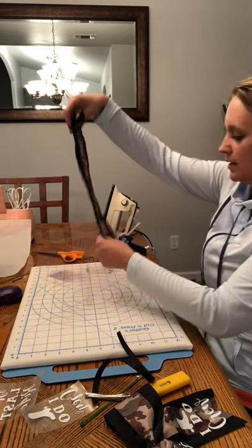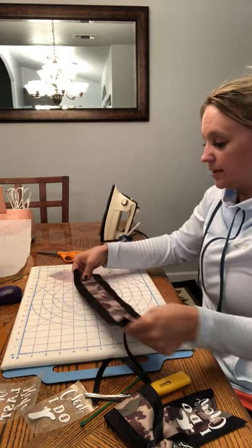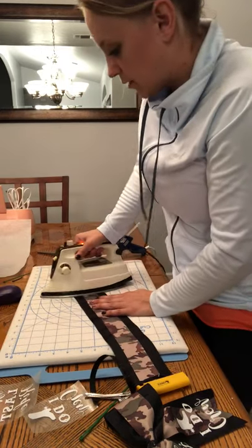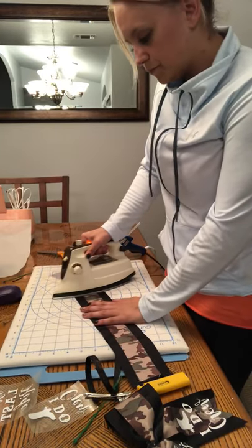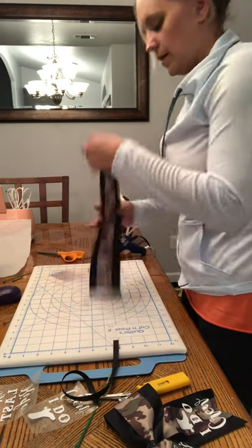The first thing you want to do is take your ribbon and make sure it's folded in half completely, and we're going to iron a crease into the center. This is going to be kind of our landmark. Just iron a little crease in there — just enough that we can see it.